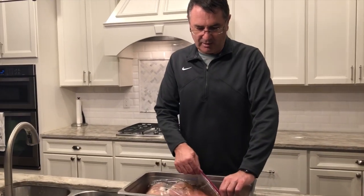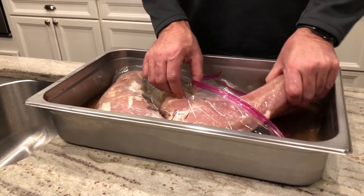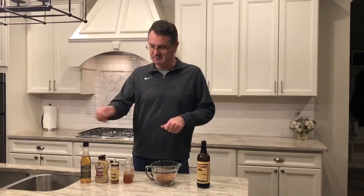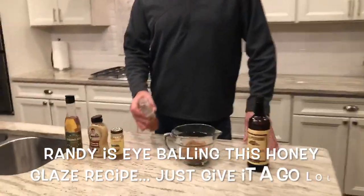We're back with our homemade Canadian bacon. It's been in the brown sugar brine for 12 days now. We're going to take it out, rinse it off, pat it dry, and then get it on the smoker. I'm going to try something a little different on half of the Canadian bacon — I was going to put a little bit of a honey glaze on it. As I showed you earlier, I scored it lengthwise — it's going to open up a little bit — and I'll baste it a couple times with a honey glaze. The other half I'll just leave as normal Canadian bacon.